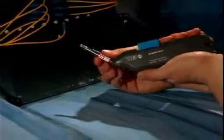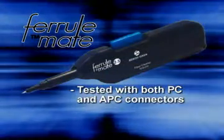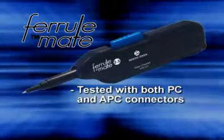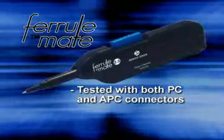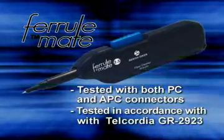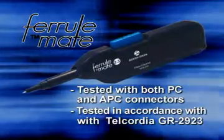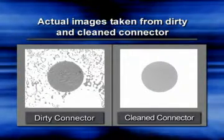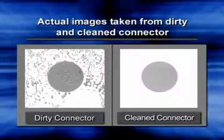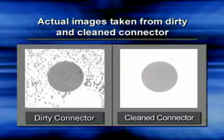The FeralMate has been tested with PC and APC connectors and consistently cleans and removes all types of contamination. This testing has been done in accordance with Telcordia GR2923, and the FeralMate received perfect results. The FeralMate also restores back reflection of a dirty connector. Testing shows that a contaminated connector can be fully restored to its original performance with just one click.